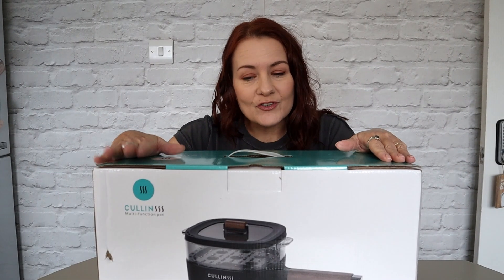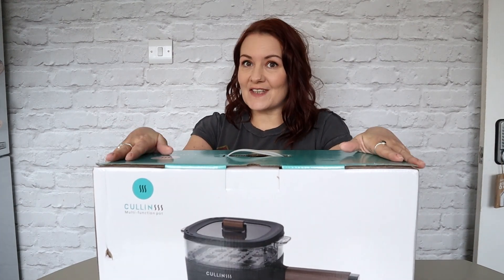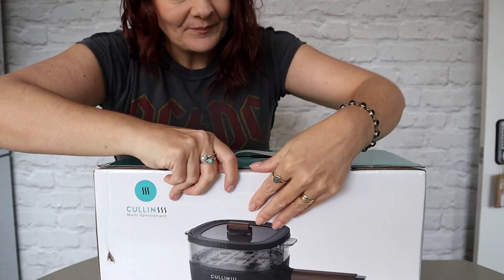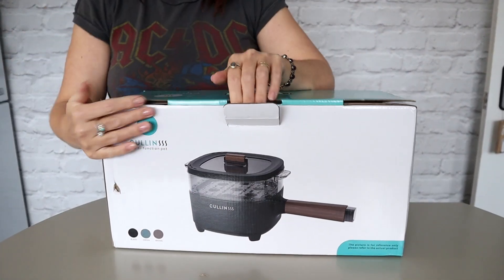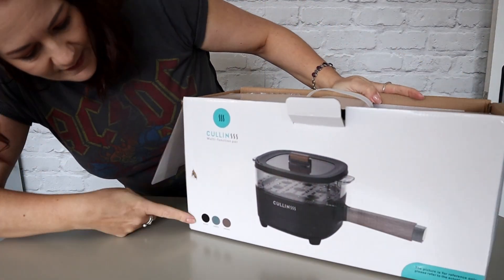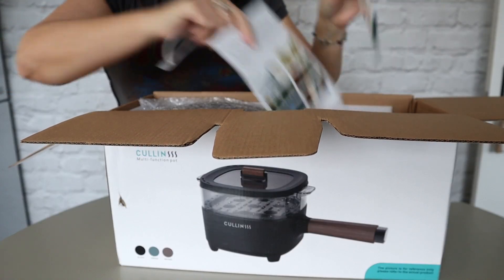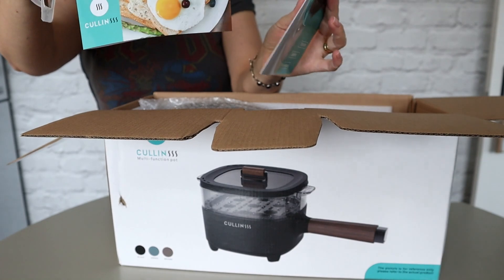Thank you so much for sending me this, it's very gracious of you and I do love receiving things like this. So let's get this baby open. Very well packaged. They come in these colours: black, green and brown, and I've been sent a black one by the looks of it. So there's all your instructions and I've got a recipe book there.